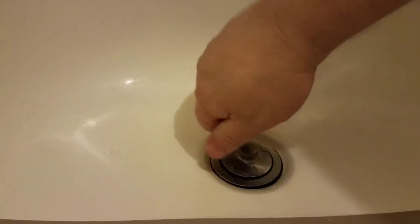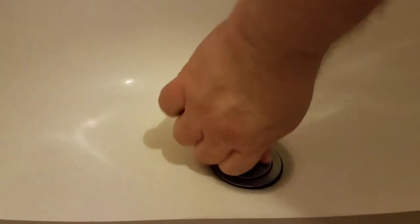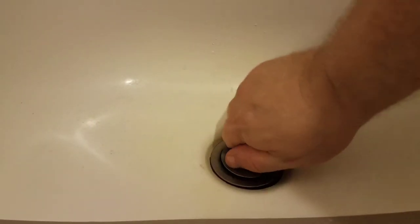A recent drain cleaning job on our bathtub in the master bedroom made us realize that we couldn't fit the snake down through the drain, so we had to remove the pop-up. This pop-up is a push-pull type. Currently it's in there loose, but last night we couldn't get it to budge.